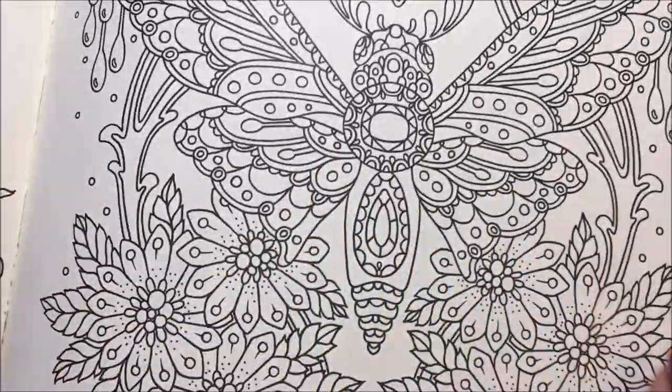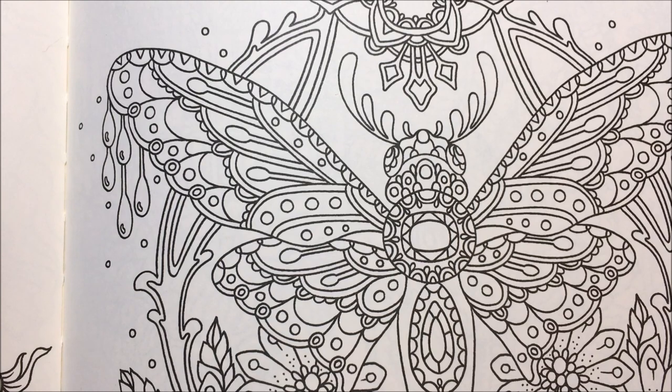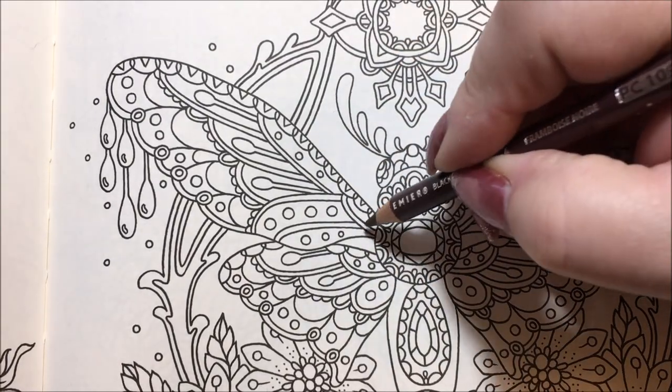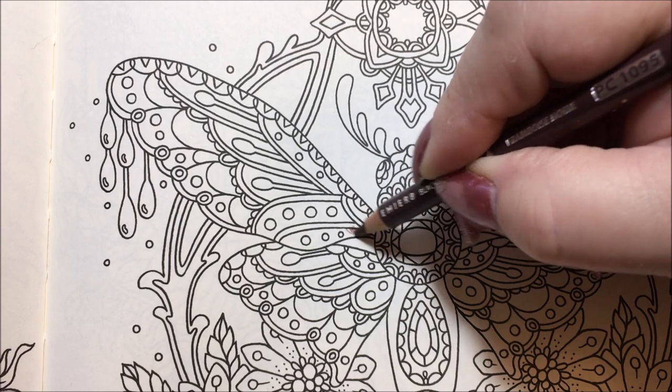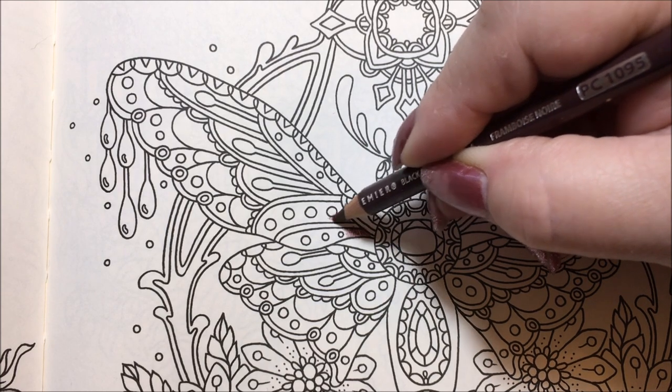The colors I'm going to use are black raspberry 1095, plain raspberry 1030, and clay rose 1017. We'll go ahead and do our darkest colors first, move some pencils out of the way, and just start on these sections here. I'm just going to darken the top section and lighten it on the way down.